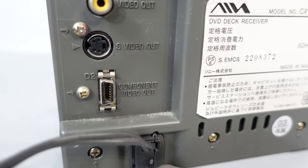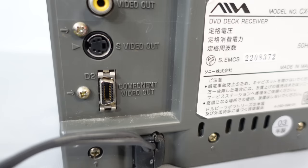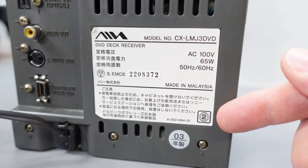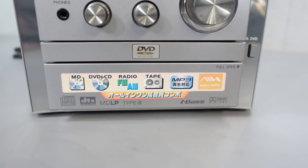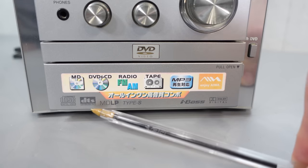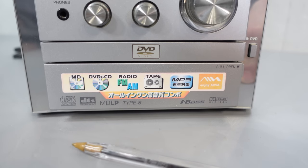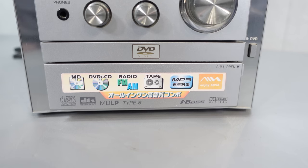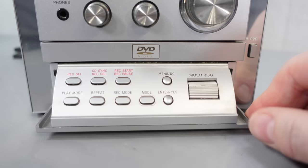I don't currently have a cable that can plug into the component output, but I'm going to look online to find one. The DVD region code is Region 2 — Japan used the same DVD region as the UK, so all my UK discs can play on this, that's if it plays at all. The year of make is 2003. Moving back to the front, we've got the usual Dolby Digital and DTS logos for the DVD player side, and also Compact Disc Digital Video — that's VCD. So this will also play VCDs as well as DVDs.